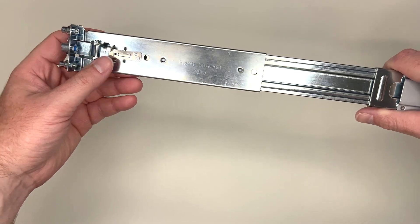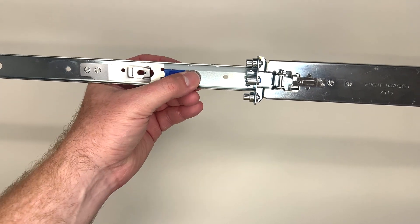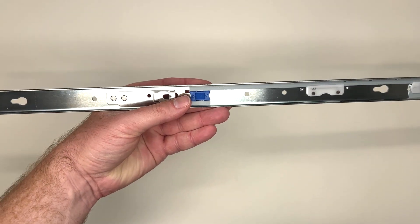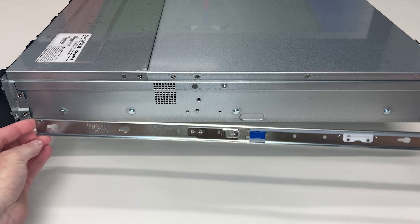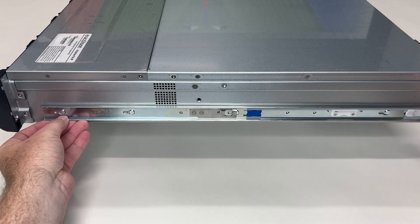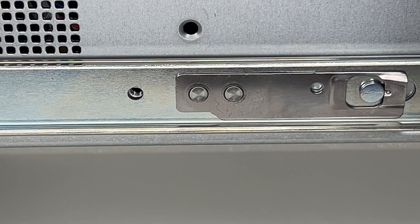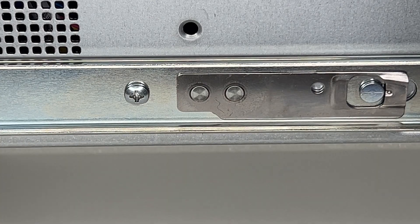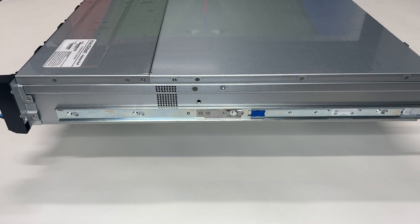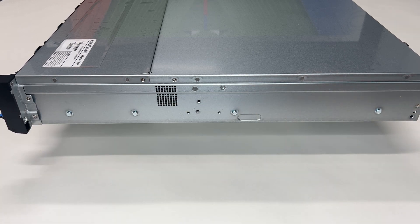To rack mount the system, begin by using the blue release to separate the inner rail from the outer rail. The outer rail is evident by a release pole and pegs at each end. To attach the inner rail to the chassis, locate the chassis pegs which correspond to the slots in the rail. Slide these into the slot openings and push the rail towards the rear of the system to click it into place. The small M4 screws included can be used on each side to further secure the inner rail to the system chassis, preventing any shifting or rattling. If you need to remove or reposition the inner rail, remove the M4 screw and pull the locking tab out while sliding the rail forward.